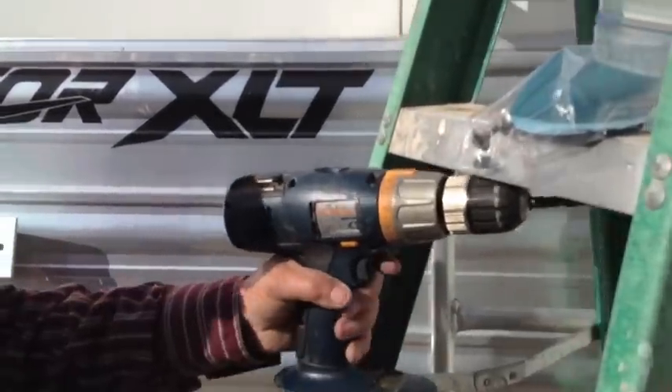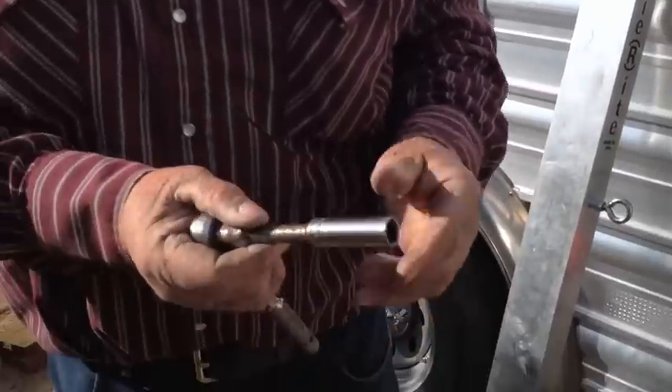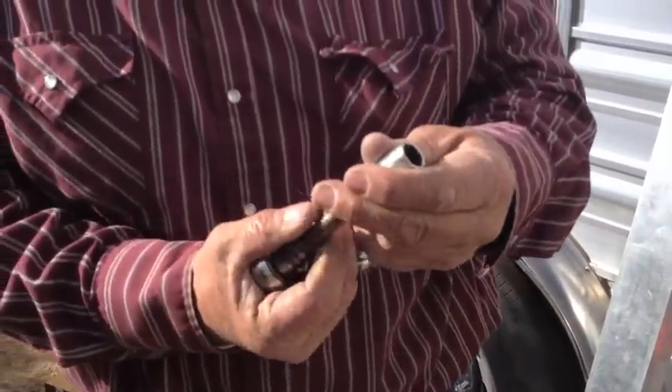The basic tools you're going to need is a half-inch drive drill or something similar with a 7/16-inch bit and a socket that'll take a half-inch nut.